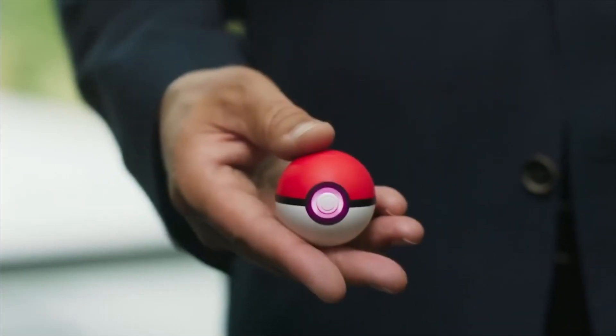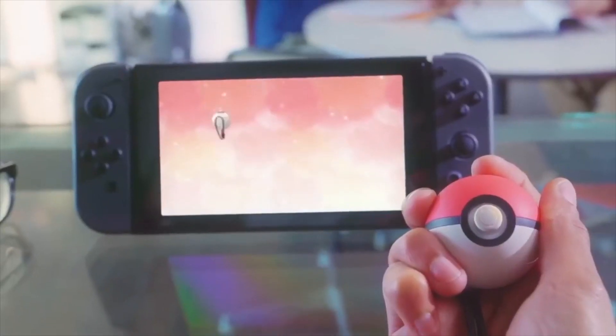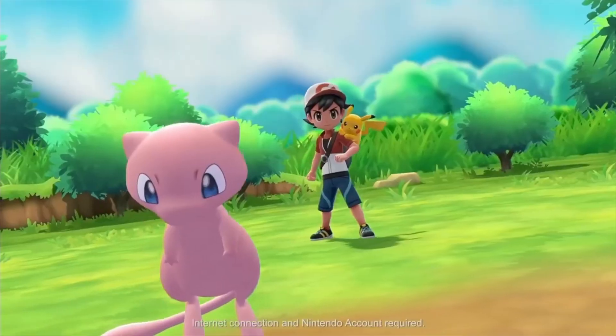Nintendo and Game Freak don't have clear material anywhere fully explaining how the Pokeball Plus device works, and the Nintendo and Pokemon YouTubers I've searched want you to watch through 8 minutes of graphics and poor game show hosting to only receive a fraction of the information. I'm going to respect your time as someone who just spent $100. First, we'll talk about how to use it with Pokemon Go, then we'll talk about how to use it with Pokemon Let's Go.